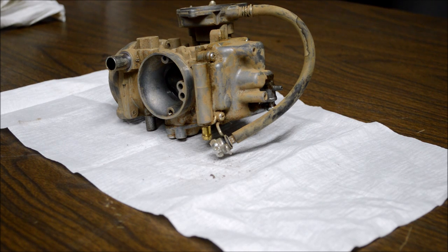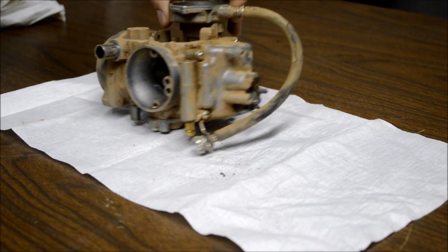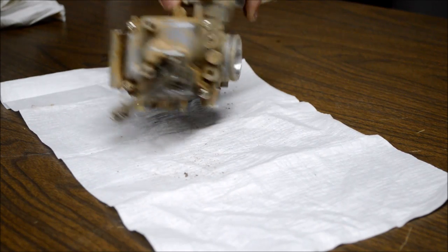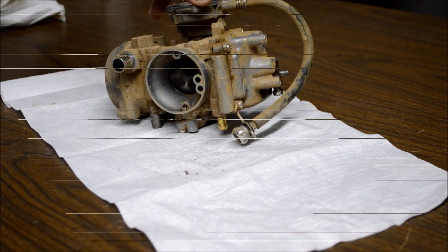Hello everyone and welcome to the shop. Today on the bench we have a Mikuni carburetor off of an ATV — a buddy of mine's machine. It worked okay in the low to mid range, idled fine, but once you got up to the higher RPM and higher throttle settings it bogged right down, spit and sputter, didn't work very good at all. My best guess is a blockage in the main jet, just because the low to mid range fuel system is working fine. We're going to take a look and see if my suspicions are correct.